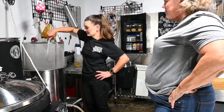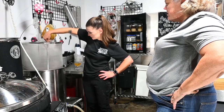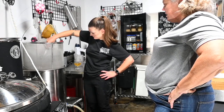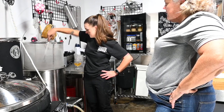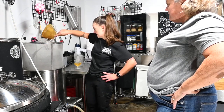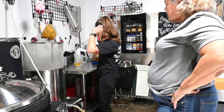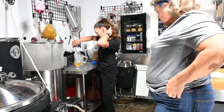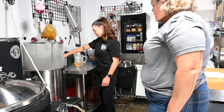This should drain relatively quickly since it's only a five-gallon batch. While this drains, we can take a pre-boil reading, but I like doing it after it's all draining. I'm going to turn the heat up to boil.